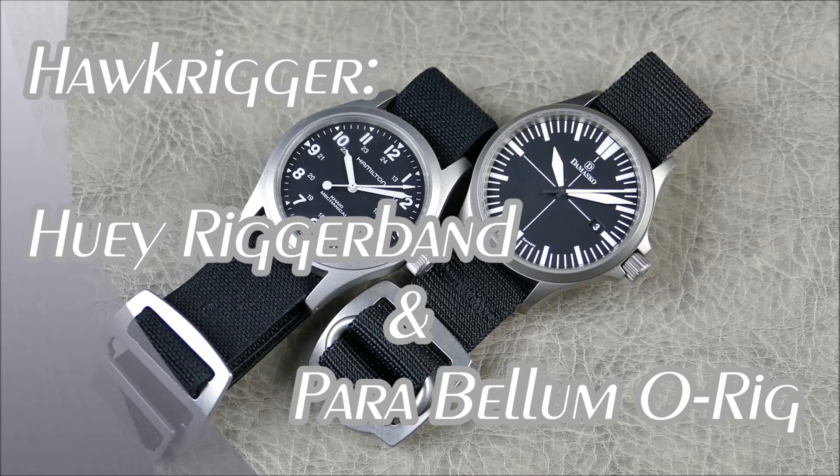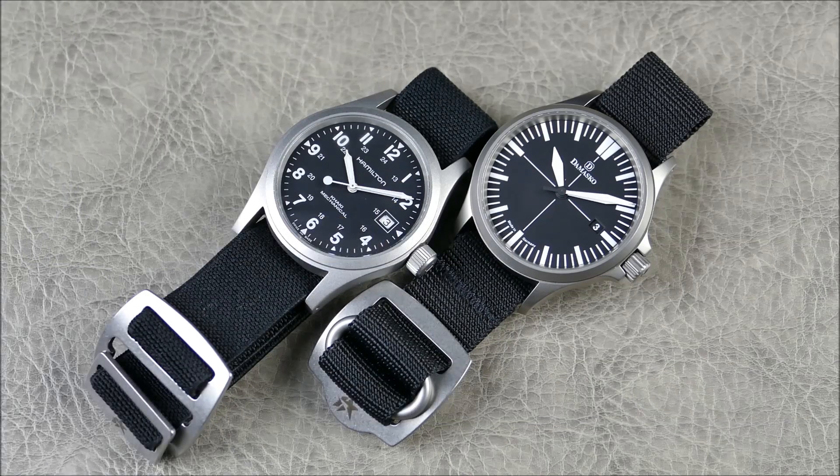Welcome to another episode of On the Wrist from Off the Cuff. Today we have a really cool review of some awesome new brands from a company I've been following pretty recently, who put out some really interesting designs I've been looking forward to bringing onto the channel.